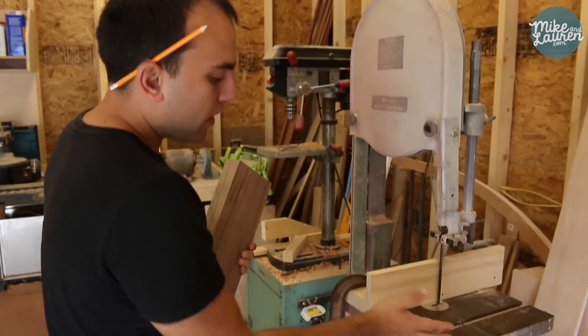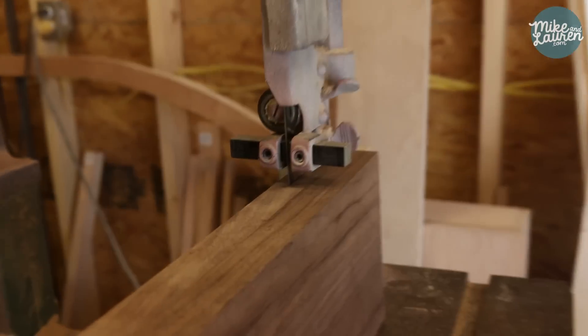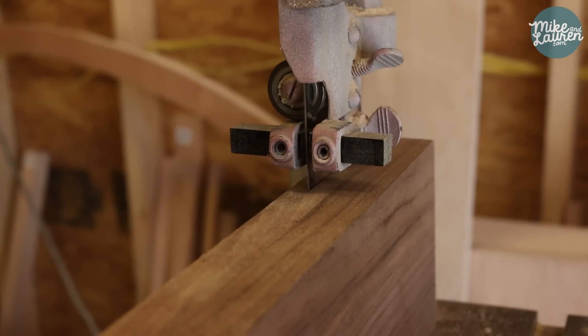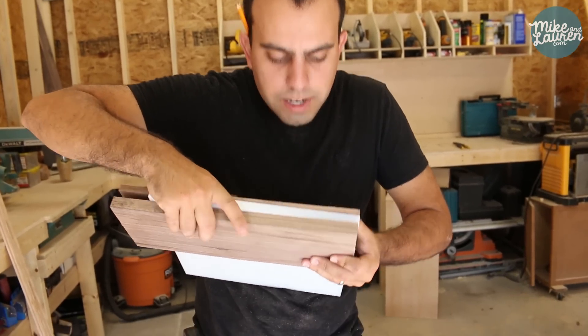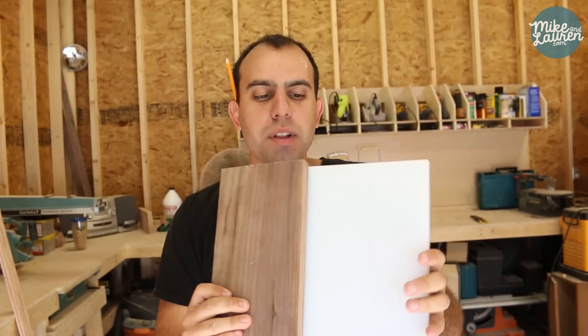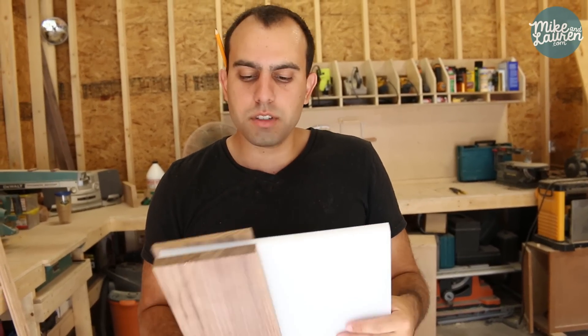We've got a ripping blade on the bandsaw and a makeshift fence set up. Run it through. Now we've got to rip down this high molecular density — whatever it's called — and I think you can just do this on the table saw. We're going to try it out.